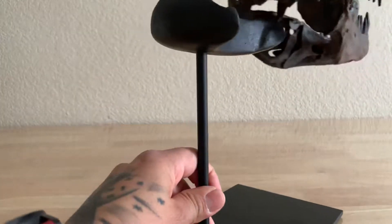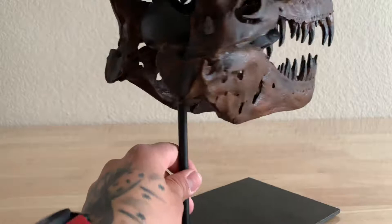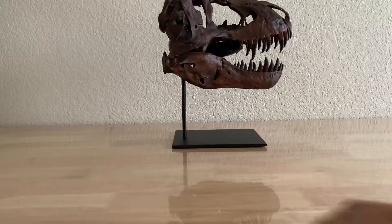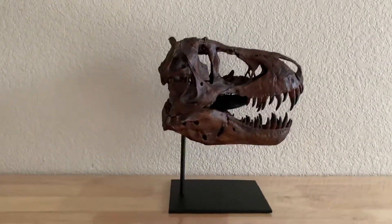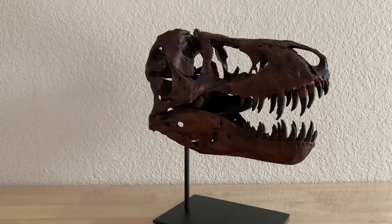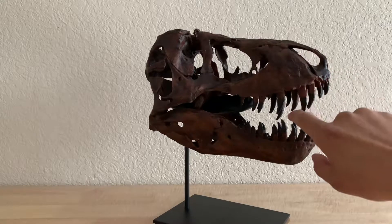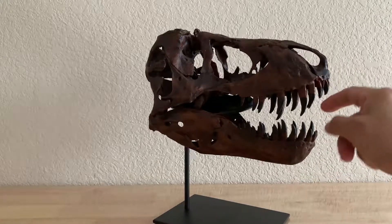I'm going to show you how this attaches — it simply sits right inside there, nice and perfect. You guys can see that. The T-Rex skull sits great and looks amazing. Obviously form it the way you want. Another thing I wanted to mention: based on the size of the skull — again, it's one-sixth scale — every tiny little detail is hard to put into this thing. For those of you who know about the T-Rex, his teeth had tiny little serrations kind of like a steak knife. I've really looked in depth at this and I can't find those serrations. So that's the only thing I would say it's lacking.